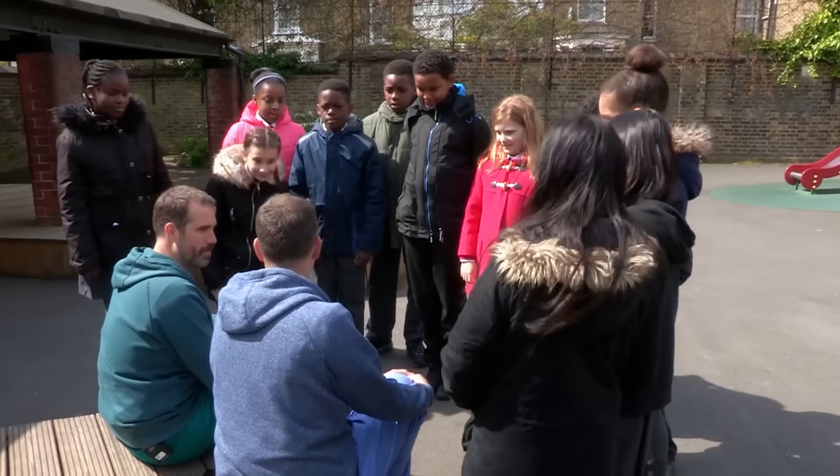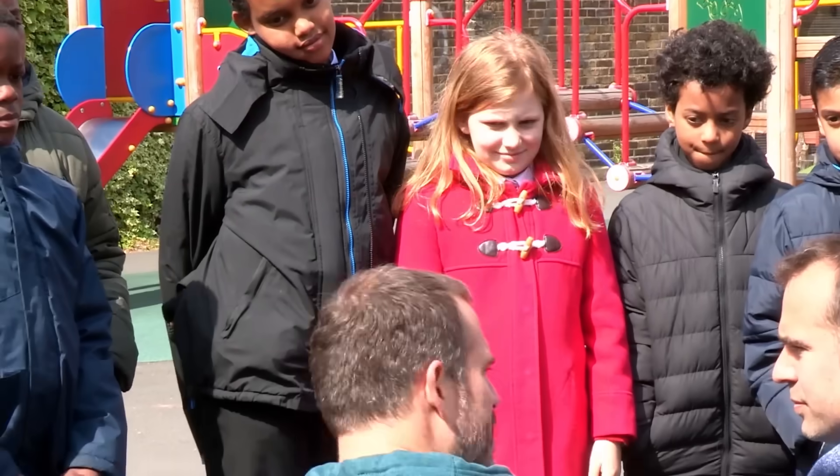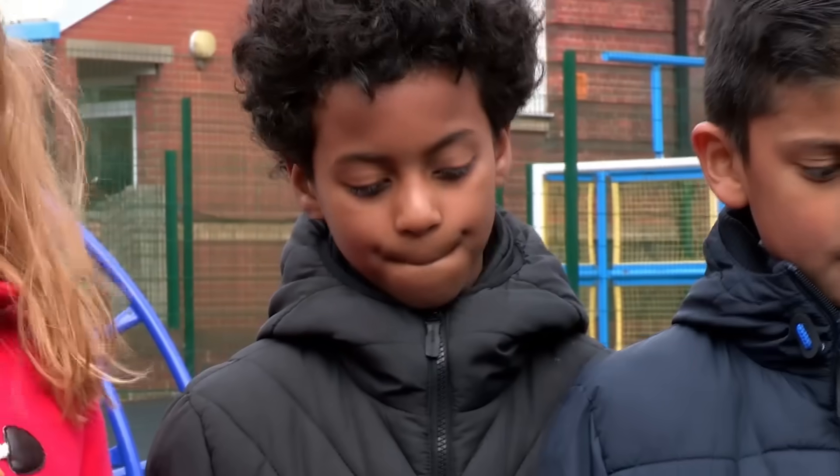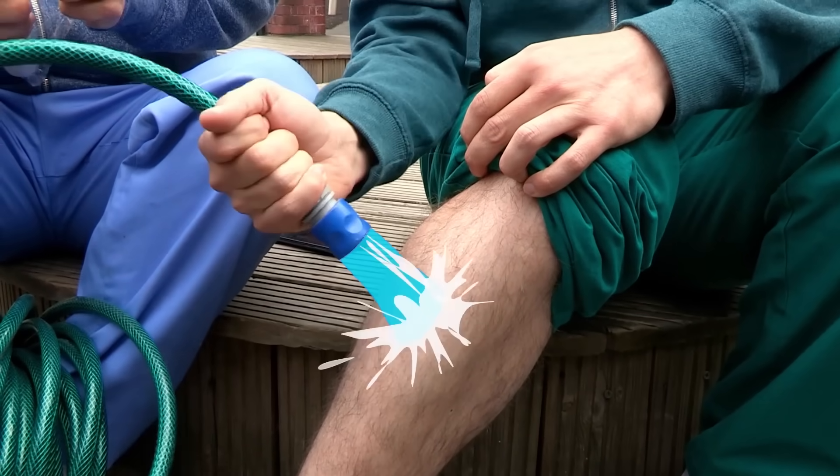Time to show you how it should be done. Remember, we're showing you what to do in an emergency, but it's always best to get an adult. We pour cold running water over it for 10 minutes using a hose like this. That is the most important thing you can do because it reduces the temperature and it reduces scarring.